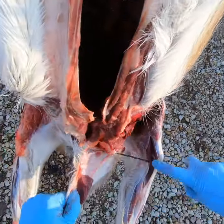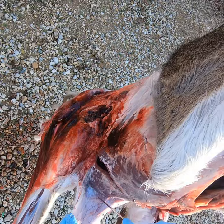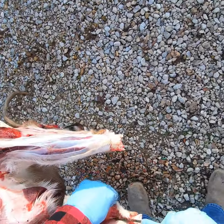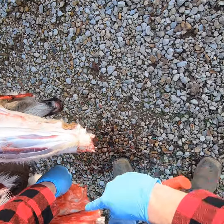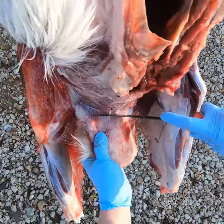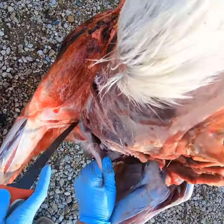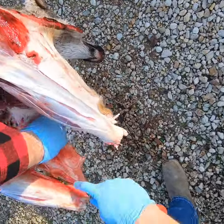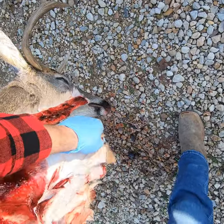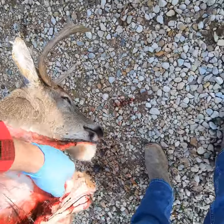Now we're right here on the brisket where we come to the front of the chest — if you're going to cut your cape this is where you're going to cut it. You've got to really pay attention to what your knife's doing in this area and really work it, because there's a lot of muscle structures that go in a whole lot of different ways here. Just make sure you're not nicking your skin. It's really easy to cut through that skin here and end up with a hole in your cape. Taxidermists really don't want to patch a million little holes, so just take your time using the tip of your knife and watch where it goes.